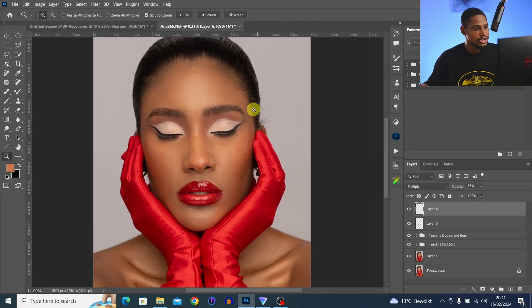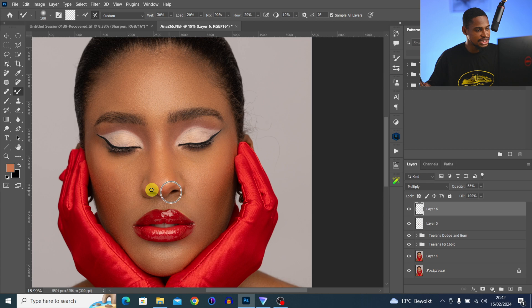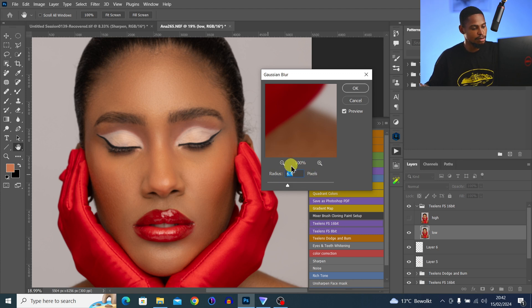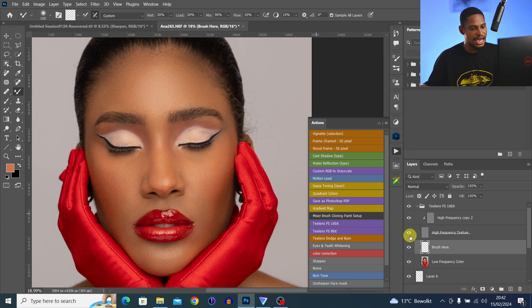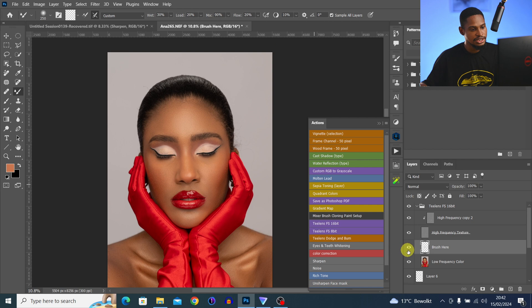Before we wrap up, let me show you how to fix the hair and the area under the nose that looks distracting. Come back to your Actions and click on Frequency Separation, choosing a blur radius of about 7. Hide the high-frequency texture layer, zoom in, pick the Mixer Brush tool, and mix the color there to reduce the distracting effect and make everything blend. The before and after looks a lot better.